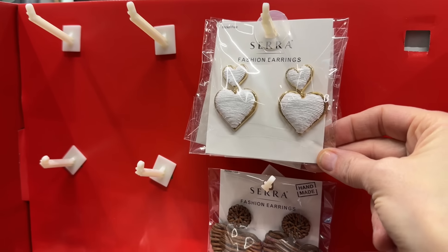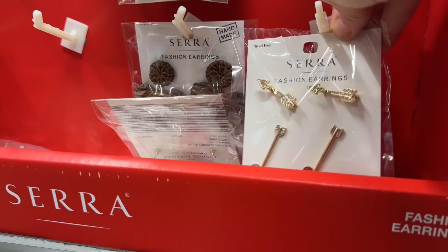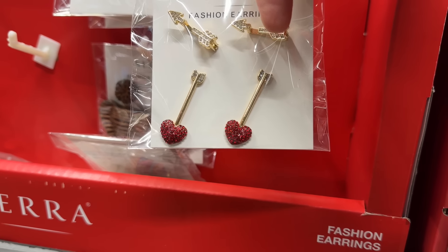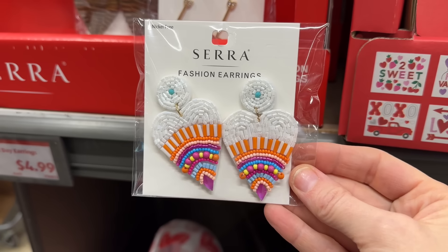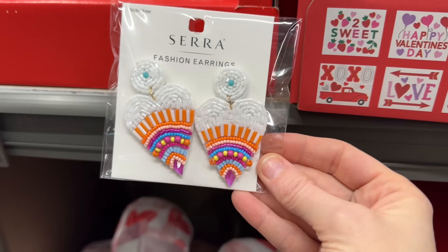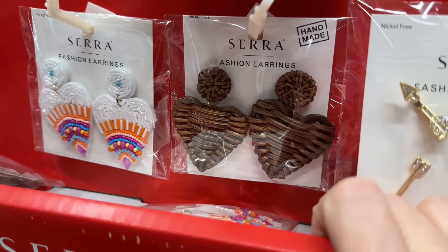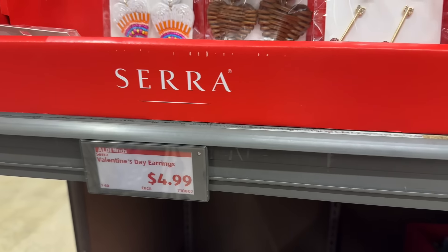You fancy ones are going to love these earrings. We've got hearts, and hearts with arrows — I do love those arrows. There's a dangly one with a red heart, and a brown wicker handmade one. $4.99 for the set of earrings.